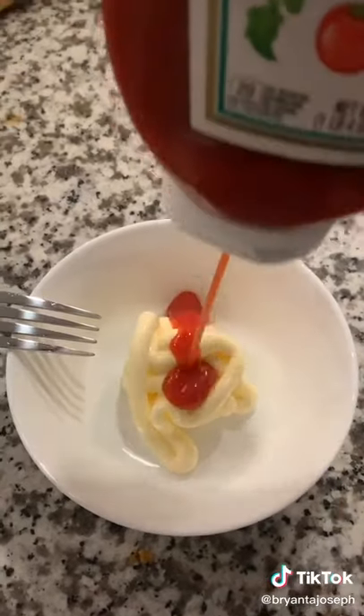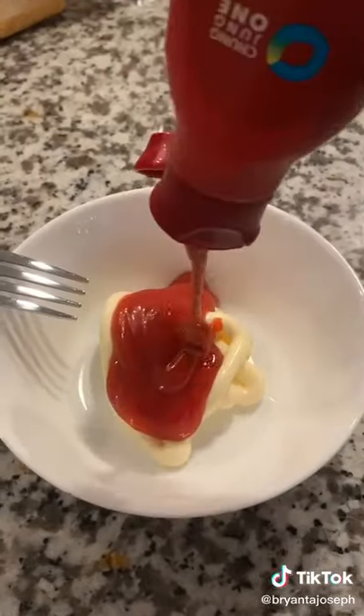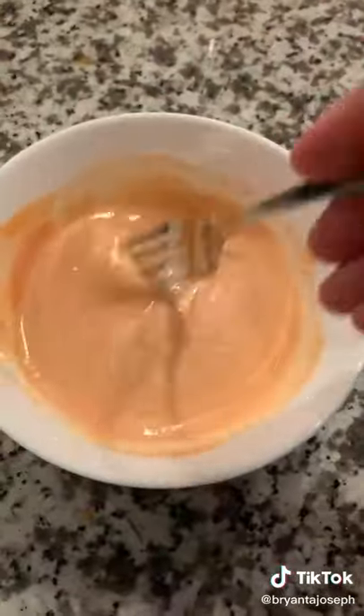With all the time I saved, I whipped up a dipping sauce made of vegan mayo, ketchup, gochujang, and some red wine vinegar. It's kind of like a special sauce with a twist.